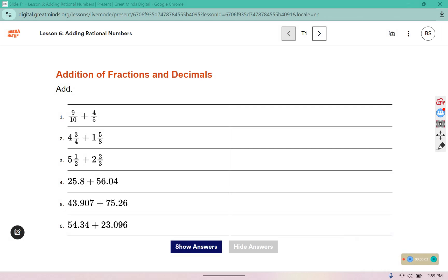For these we are just adding fractions and decimals together. In order to add fractions together they need to have the same denominator. So I'm going to change these to sixths.